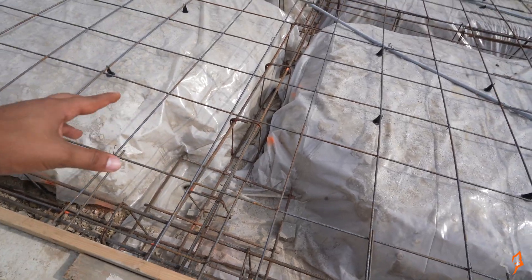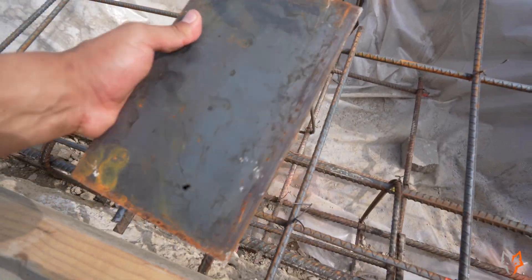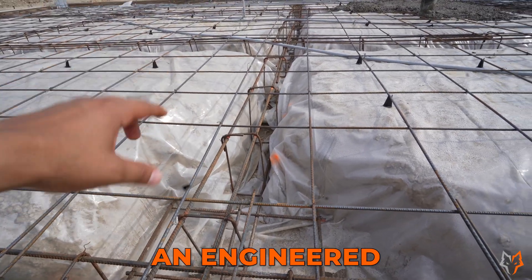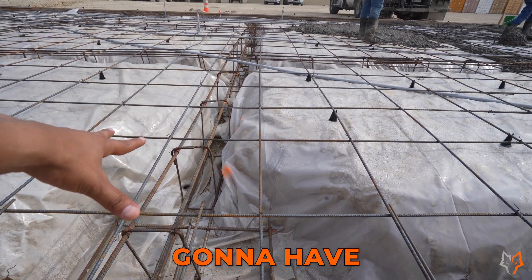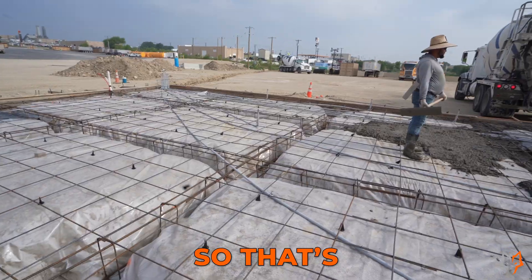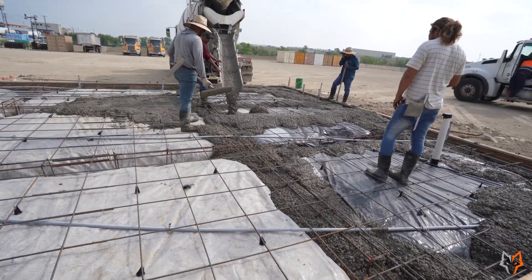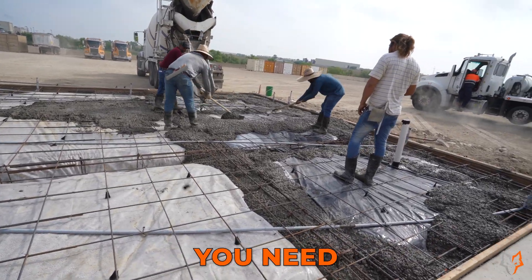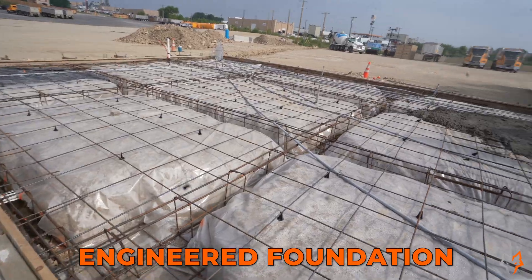Right here is where the weld plate is going to sit. When they set the weld plate, this is where an I-beam is going to go. For that matter, an engineered foundation slab will require a bigger box wherever you're going to have the columns come in — we've got one here, 3x3, 3x3. That's what makes an engineered foundation a lot more pricier than just a normal slab. When do you need an engineered foundation? You'll need it whenever you need permits — if you don't need permits, then you don't need an engineered foundation.